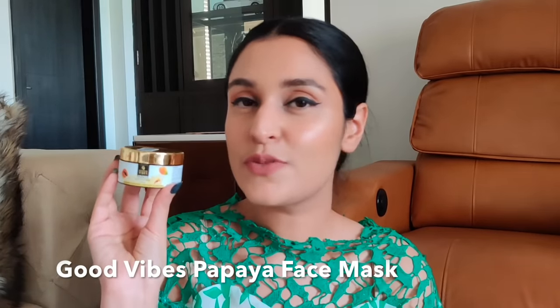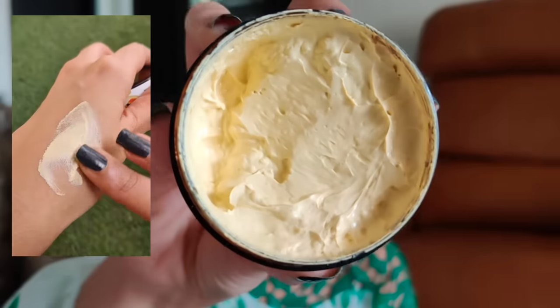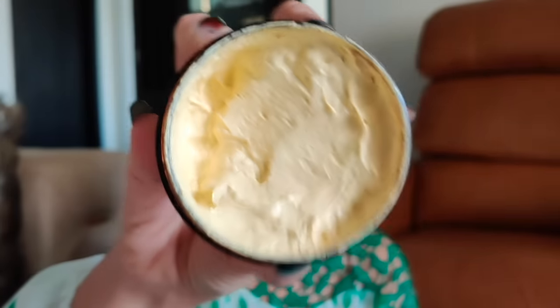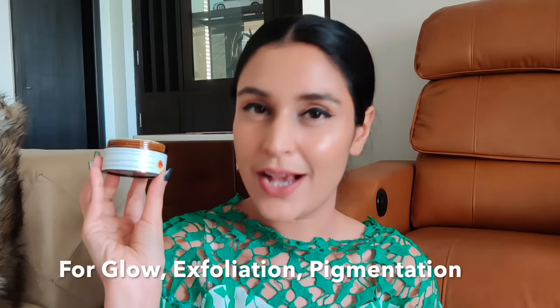The next mask is from Good Wives — their Papaya Glow Mask. It contains bentonite clay, kaolin clay, papaya, and aloe vera extracts. I love the texture; it's very mousse-like, neither too thick nor too thin. Papaya fights pigmentation and blemishes, acts as a gentle exfoliator, and is very good for brightening skin, getting that beautiful glow, and evening out skin tone.